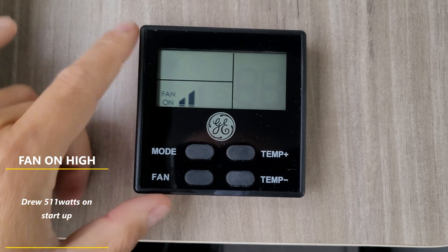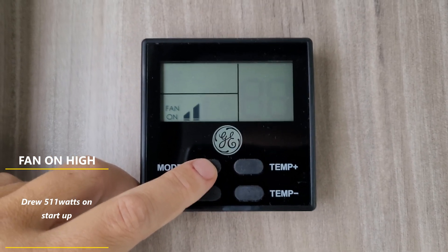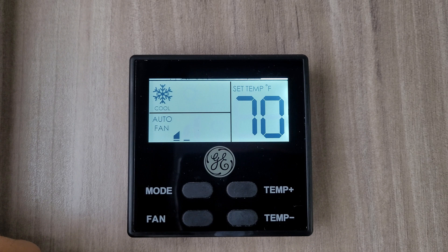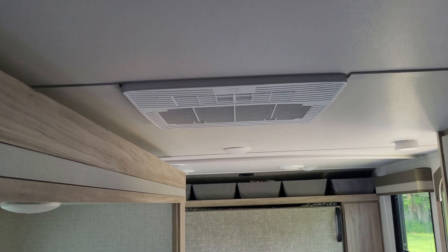Let that run a little bit to let the system stabilize. There are capacitors inside the Active Start so I want to make sure they're fully charged. Then you put your mode to AC and there we go - it's got enough to kick it on!